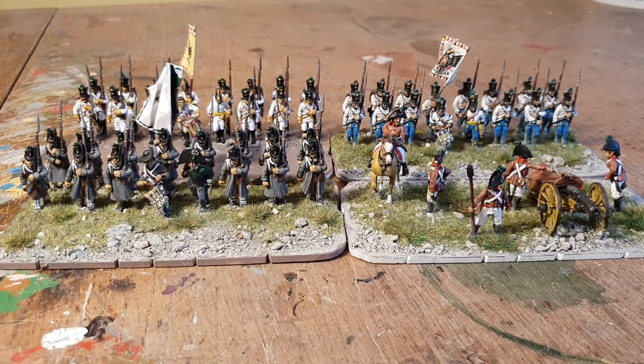I'll leave you with a long shot of what I've managed to paint up so far. As always, thanks for spending the time to watch my little videos — always appreciated. Any questions, leave them in the comments and I will get back to you. Bye for now.